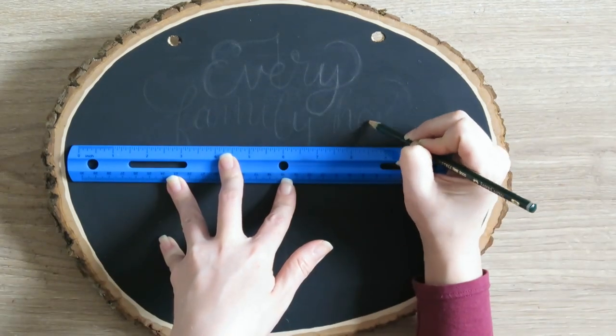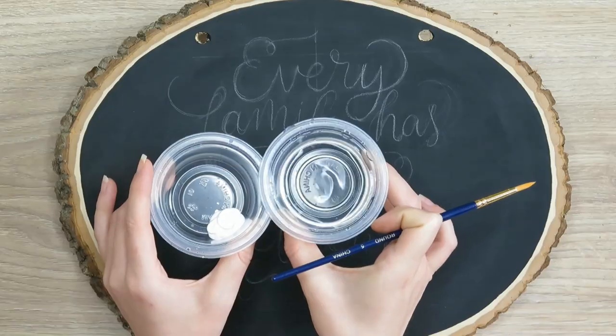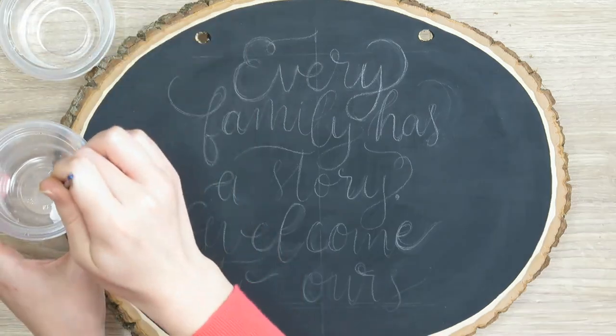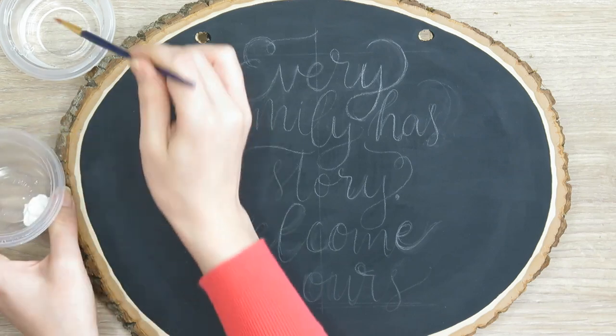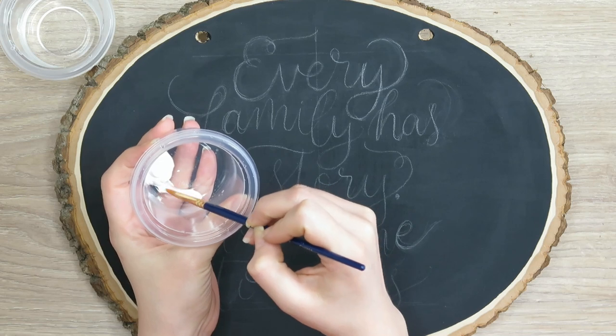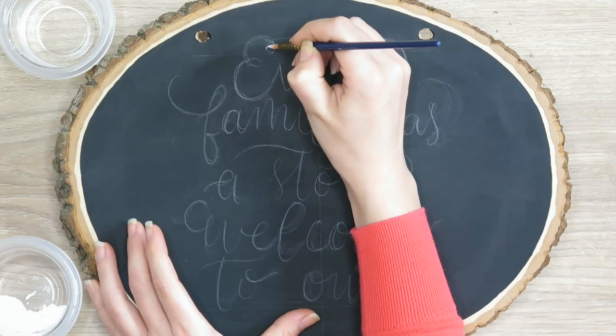Another thing you want to do while you're sketching is make sure your letters are proportional — you don't want some to be big and some to be small, so try to be really consistent. Just continue your sketch following some of those practices and erase as often as you need to. When we start painting, mix a little bit of water into your acrylic paint to thin it down so it isn't as ridged, as we talked about before.